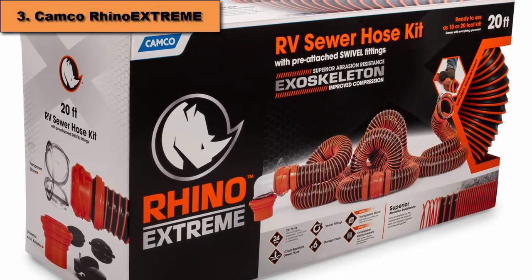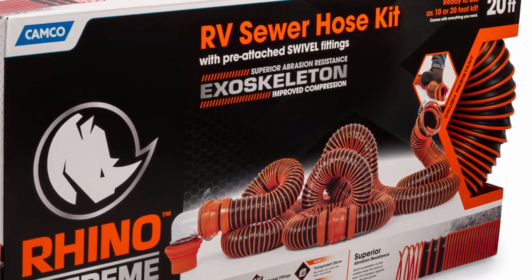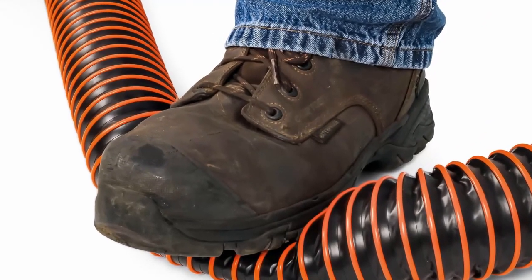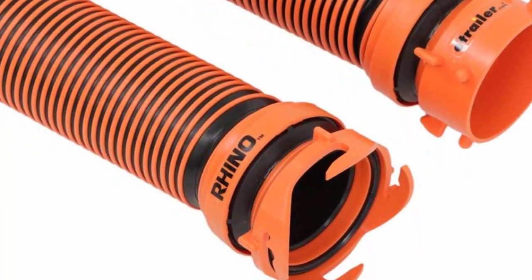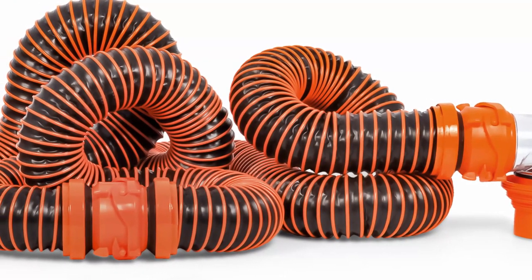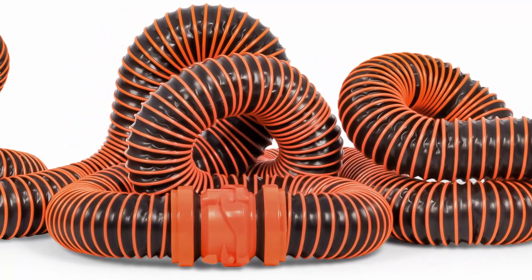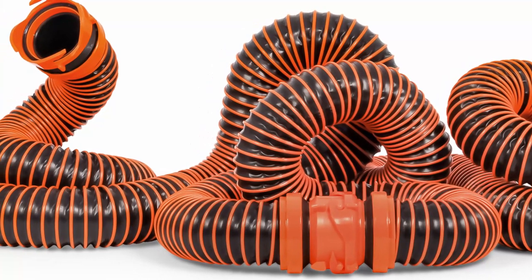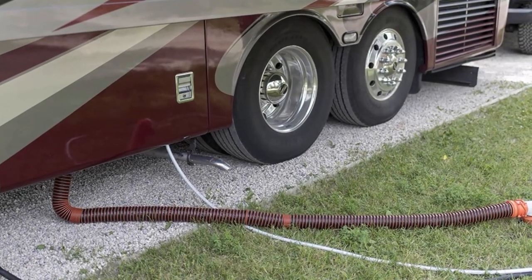At number 3 comes Camco Rhino Extreme 15 feet. This sewer kit has a hose with superior abrasion resistance and crush protection. The 15 feet TPE hose assembly can withstand against pinholes and it won't crush if accidentally stepped on. The Rhino Extreme Kit features a bayonet fitting with four prongs, making the connection even more secure. The translucent elbow makes it easy to control the dumping process so you can see when it is complete. The 4-in-1 translucent elbow adapter fits 3 inches slip, or 3 and 3 to 1 by 2 inches, and 4 inches NPT threaded dump station pipes. The swivel fitting and locking rings are detachable and can be reused on a new hose. The hose and fittings compress for storage and the 4-in-1 adapter fits any sewer connection and secures to your hose, eliminating the need for weights to keep it in place.